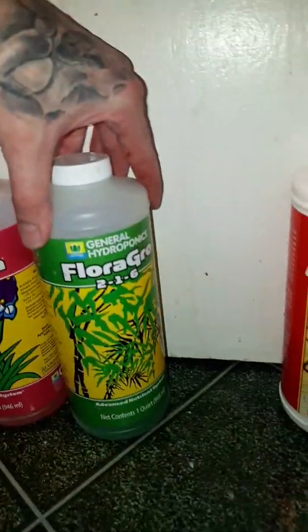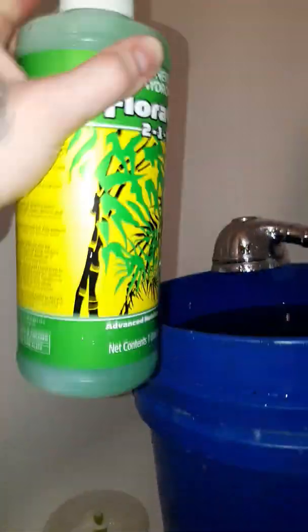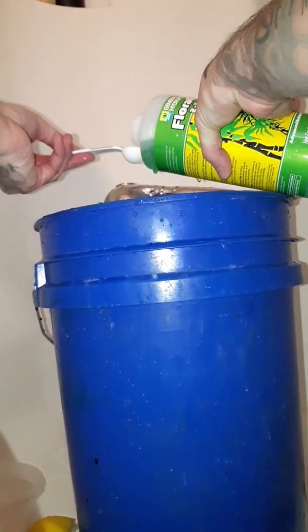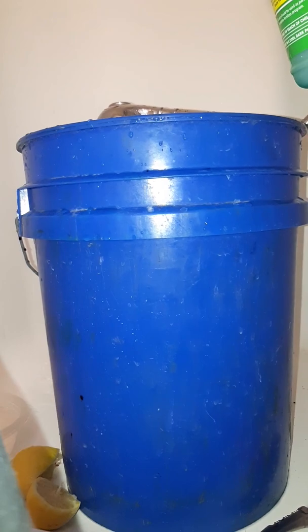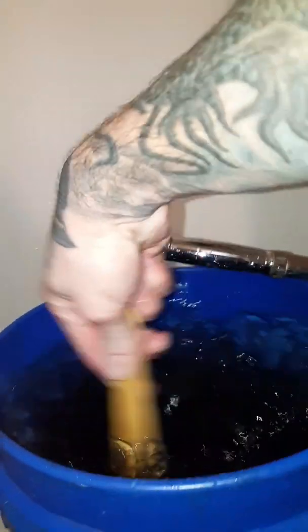Now we're going to add our Flora Grow. With this one I'm only going to add three and a half tablespoons. Again, shake it up good, stir in the micro-grow, and get it mixed up well.